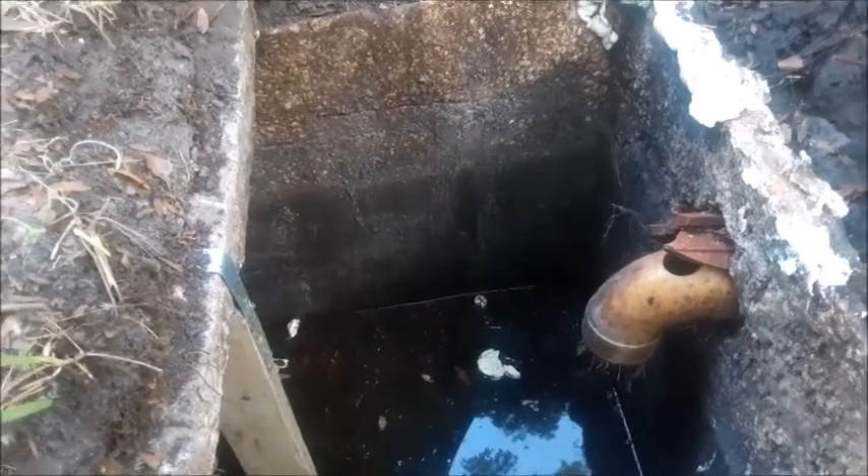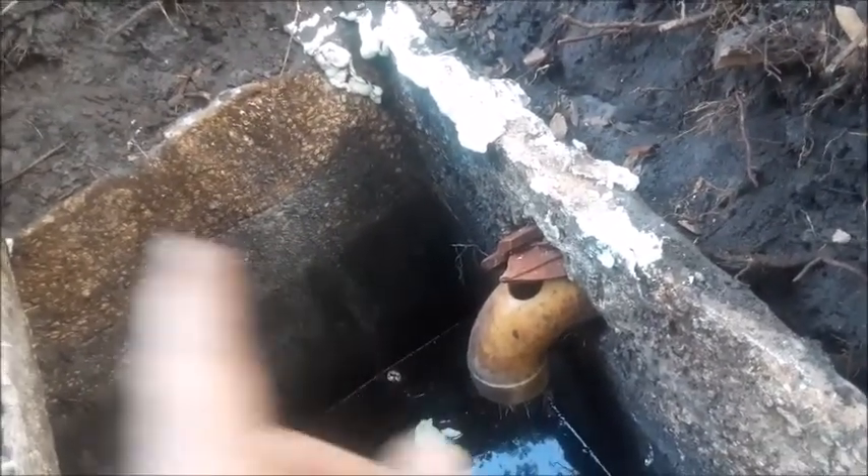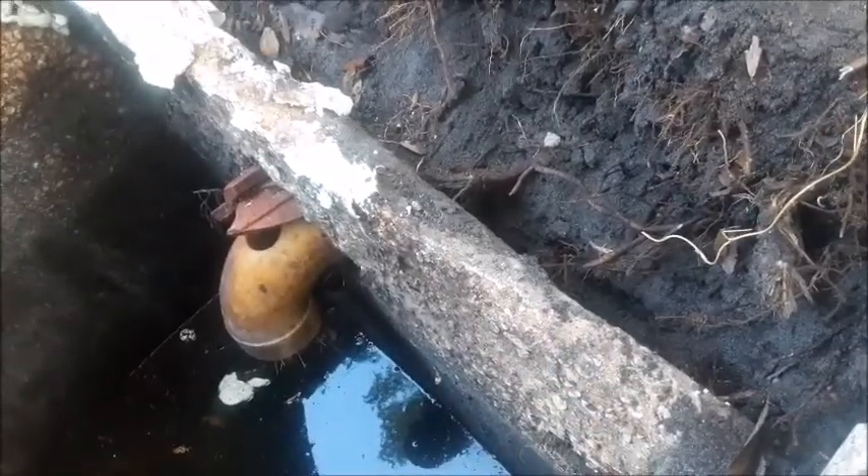Today we're going to show you a creative way to repair the walls on a septic tank. You can actually see there's a crack — it's about 10 inches from the upper lip, and that's right about where the water line is. It tends to happen on these tanks: from the water line up, the concrete ends up deteriorating a little bit over time, and the wall of the tank gets a lot thinner up near the top.